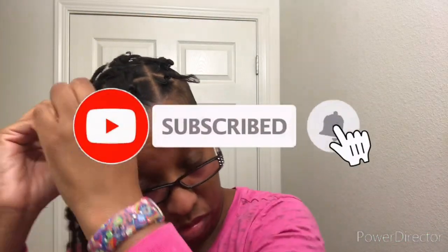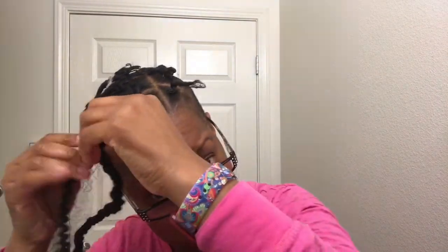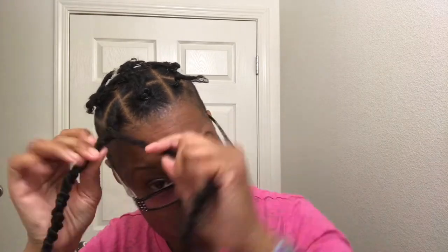Hit that like and subscribe button — thank you! What is your favorite braided hairstyle? I think this one is the one for me. With half my hair cut off I only have like 10 braids to do — it's a winner, and I do it about once a week. Leave me a comment and let me know. I love to talk, so it would be great to hear from you.